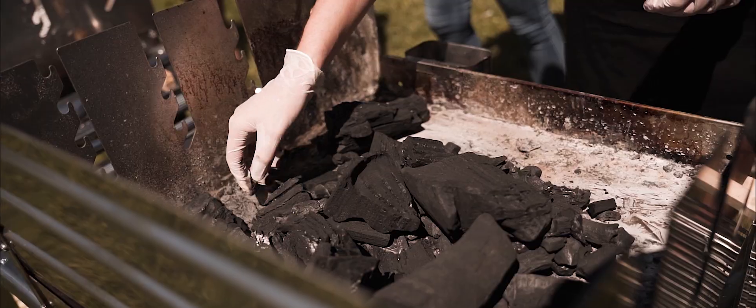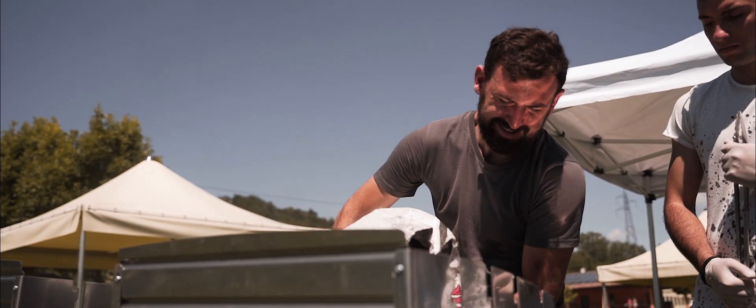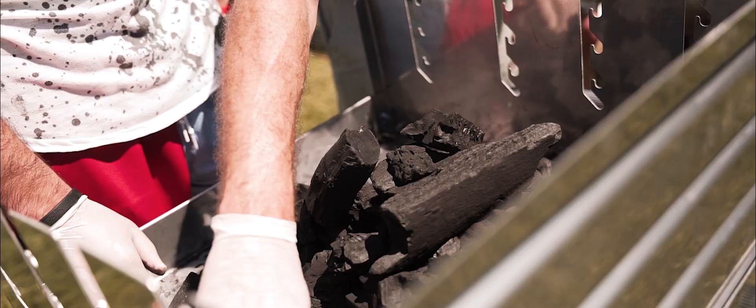Iniziamo accendendo la carbonella perché ci vorranno 20 minuti, mezz'ora prima che sia pronta la brace. È carbonella argentina, è un mix di legno in realtà, però principalmente quebracho blanco, che è il legno più comune che si usa in Argentina per fare le grigliate.